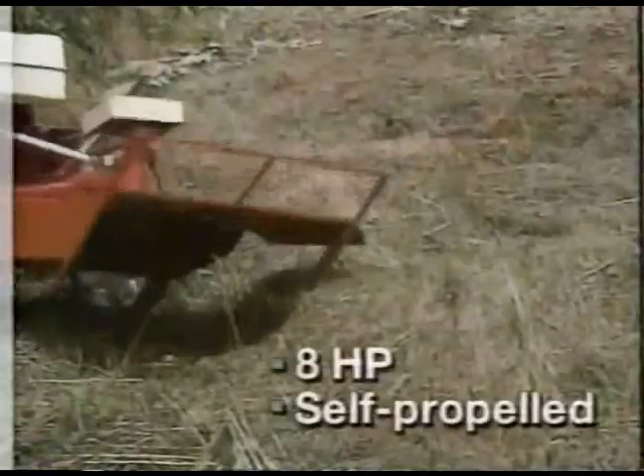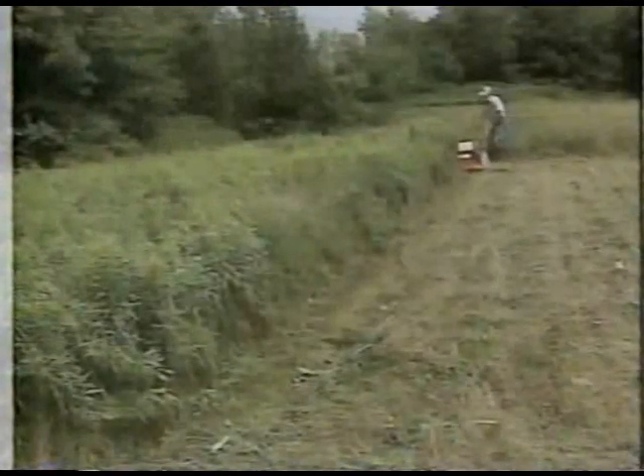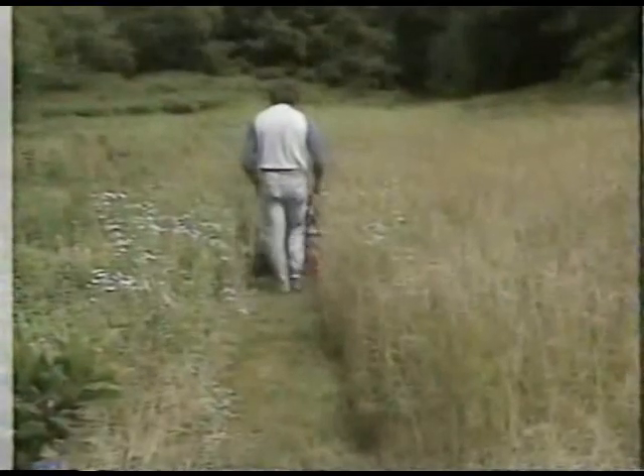The Field and Brush Mower chops most everything it cuts. There's no tangled brush to trip over or to pick up. And those big self-propelled wheels roll right through ditches, over bumps and logs with ease. The DR is not for your lawn, but what a job it does with meadows, roadsides, fence lines, walking paths, and woodlots.